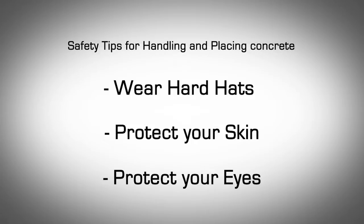Safety Tips for Handling and Placing Concrete. The following are suggestions, precautions, and safety measures recommended for anyone handling wet concrete. Wear a hard hat for head protection, as a construction site presents a variety of hazards that can cause serious head injury. Protect your skin: wet, fresh concrete is very abrasive and can cause skin irritations, chemical burns, and prolonged contact can cause third degree burns.